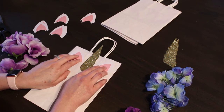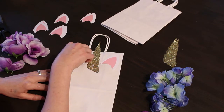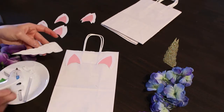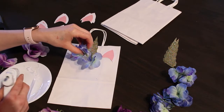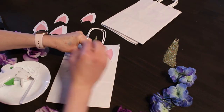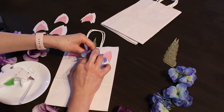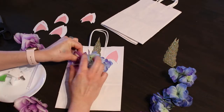With the unicorn horn, make sure there's a gap between the bag handles and the horn itself so kids don't have any issues when they pick up the bag. Once you like how everything is placed, get your hot glue and start gluing everything down. For the flowers, start in the middle first and work your way out. Add a generous amount of hot glue to the bottom of the horn and press it down onto the flower, holding it until the glue dries.